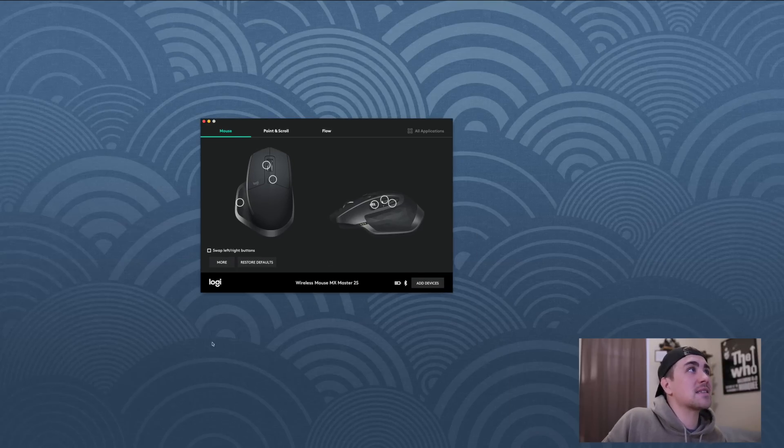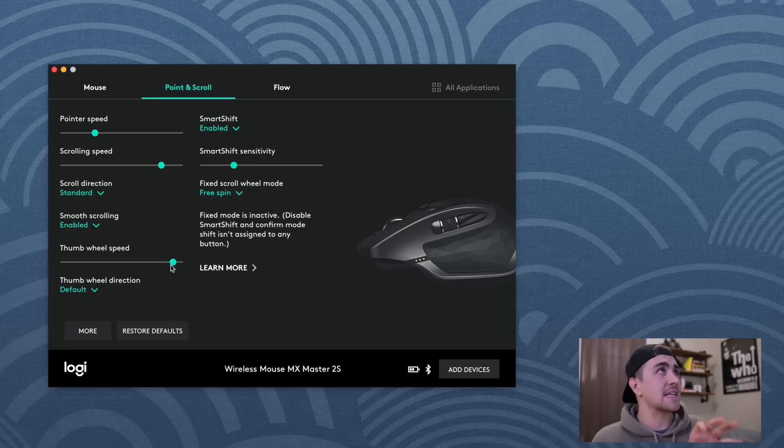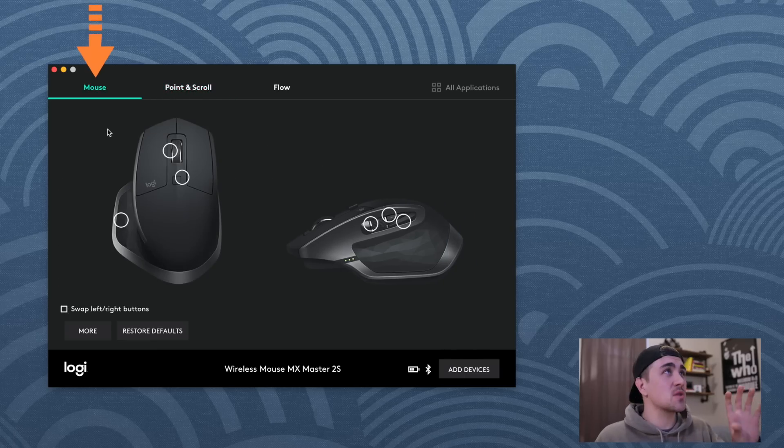In the Point and Scroll section, a lot of this is preference. A couple of settings I did change: I maxed out the thumb wheel speed since it was pretty slow. Pointer speed and scrolling speed are all preference. I enabled free spin and smooth scrolling because it mimics the scrolling on the trackpad — that nice fluidity when going up and down a page. But these are just my settings for reference; do whatever you want here.